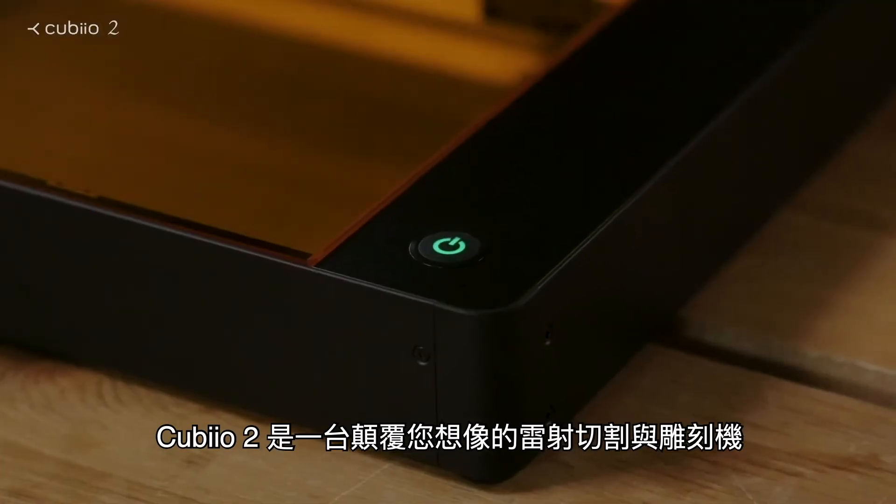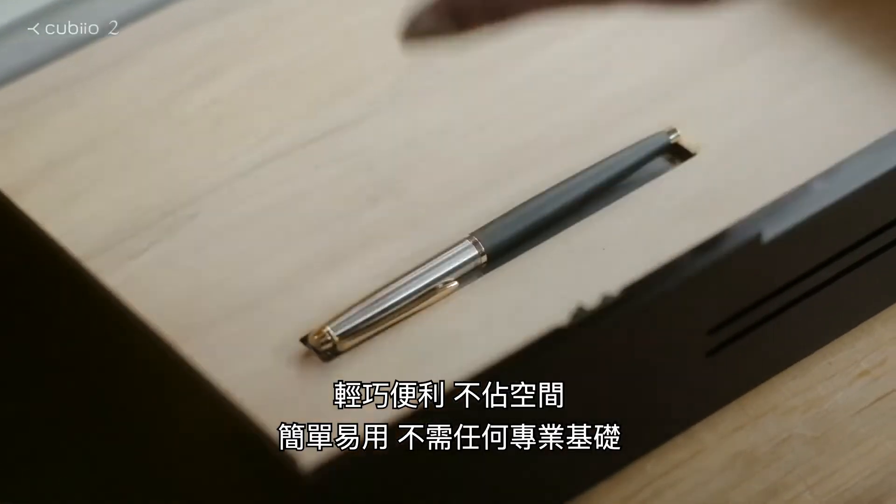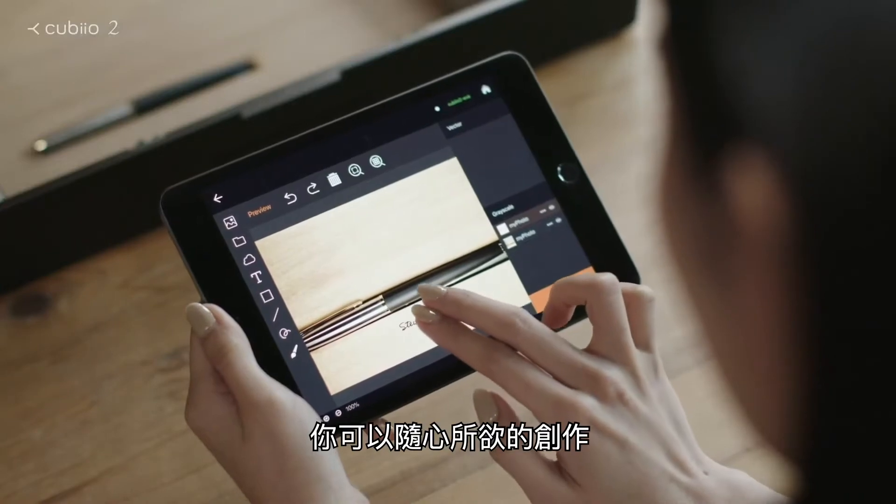QBO2. A revolutionary laser cutter and engraver. Light and portable. Quick and easy. You can draw anything.